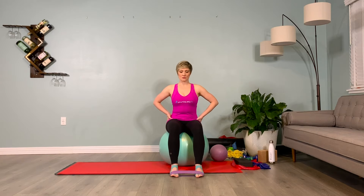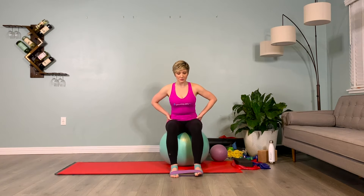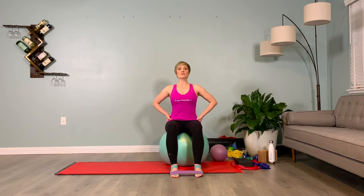This will help with proprioception, and it will also help as you move through space for you to recruit muscles that are underactive, which will improve your horseback riding.